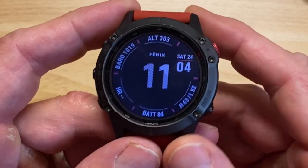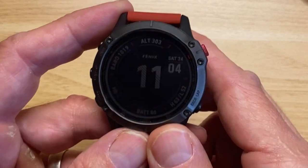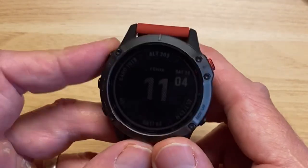That is the Garmin Fenix 6 solar titanium carbon gray model in its full glory. That's it — nothing big to this video.